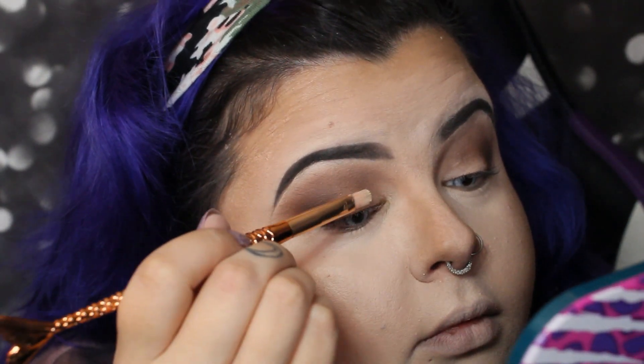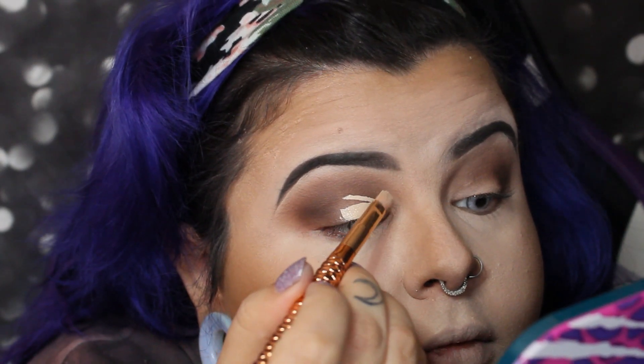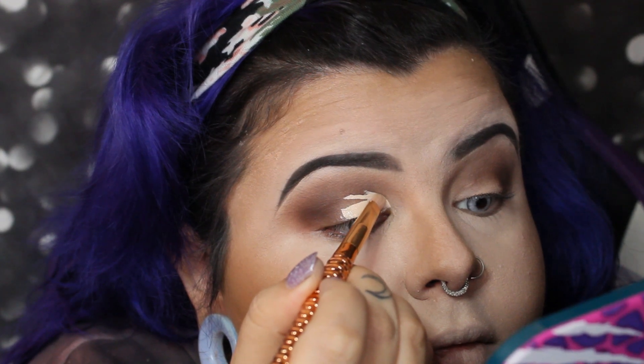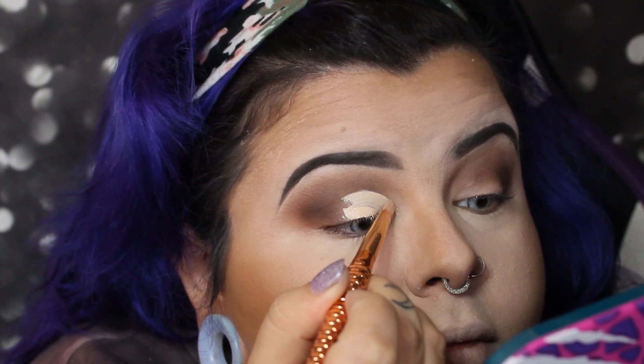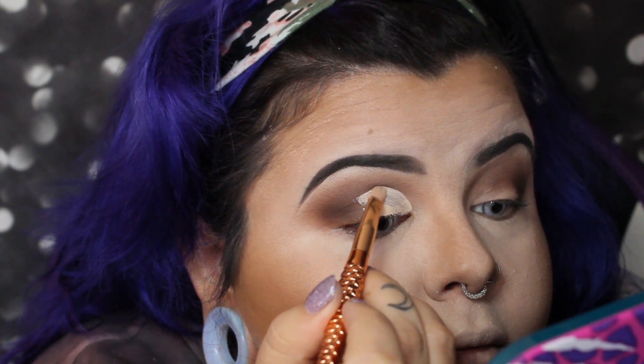Once I'm satisfied with the brown, I have the Tarte Shape Tape concealer in the shade 12B Fair Beige. I'm using this to cut my crease so I can put the yellow pigment on top. I'm using a little concealer brush my husband got for me — any concealer brush works.